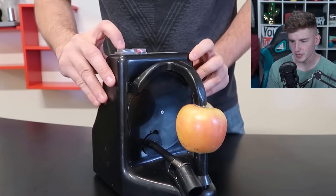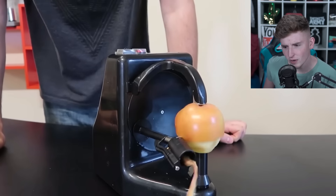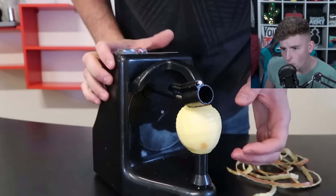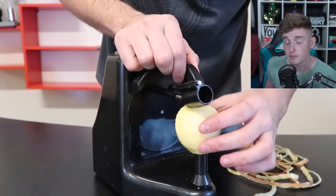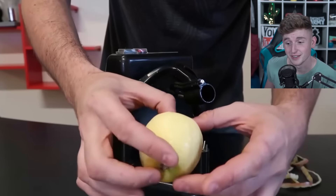Fruit peeling ASMR — should I do some on my third channel? Go subscribe, link down below. Let's watch some more fruit peeling. This is an apple peeler — there's no way it's actually gonna work. Wait, it's actually working! Wow, this guy actually bought that fruit peeler. The robot did a really good job — good job, apple peeler.